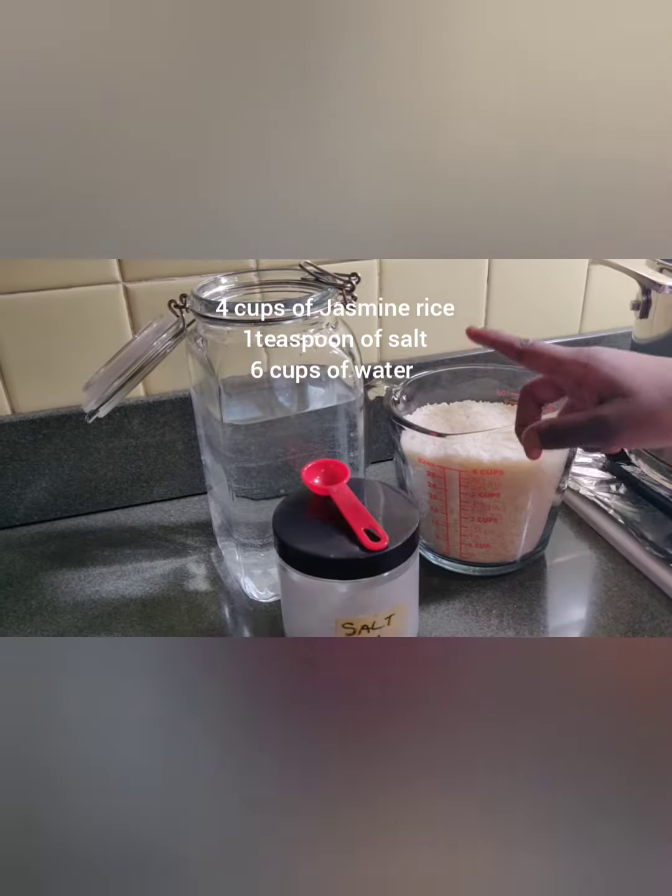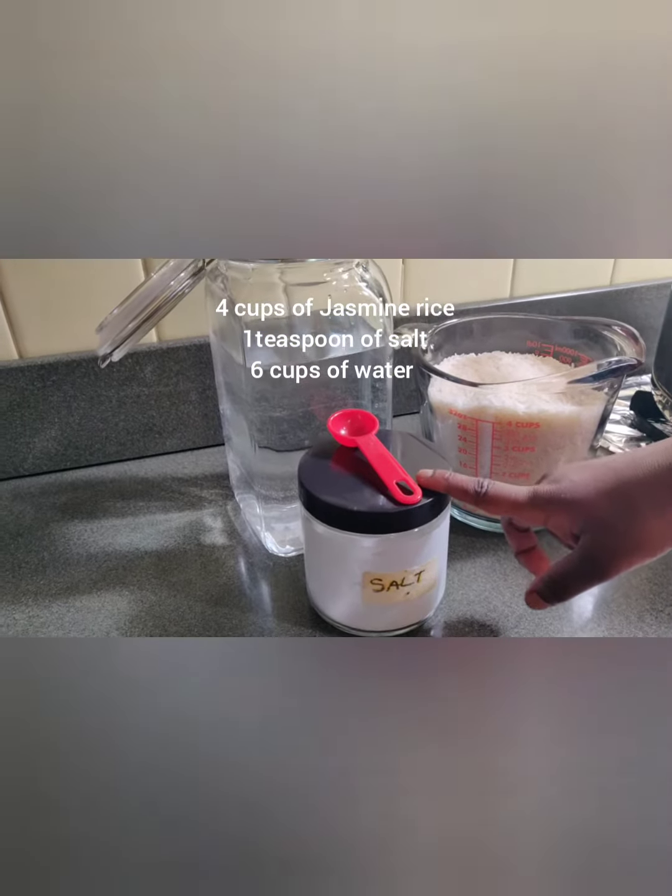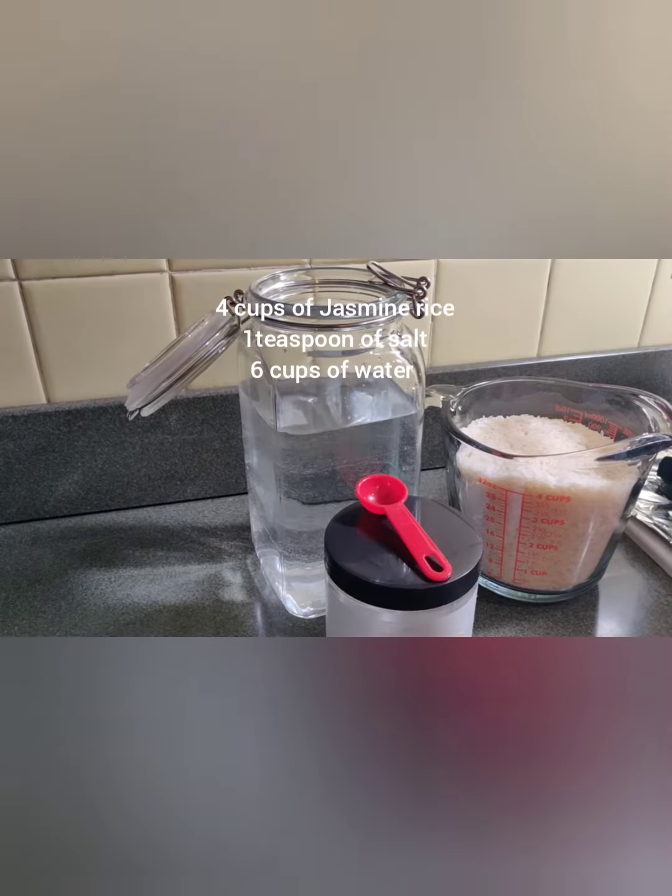We need four cups of rice, one teaspoon of salt, and six cups of water.